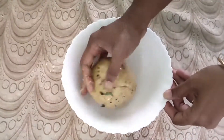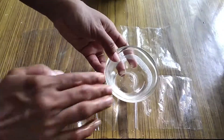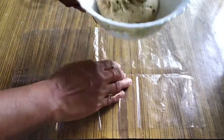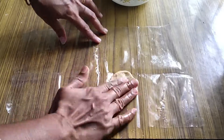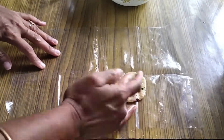Now we are ready to put the air and see how it is. Now see that the mouth is ready. You can put a plastic sheet on the bottom and spread it well, then put a ball on the bottom and round it.